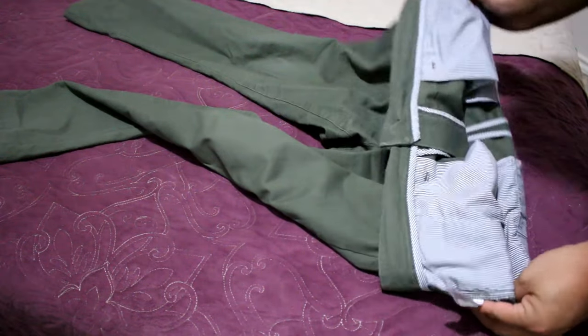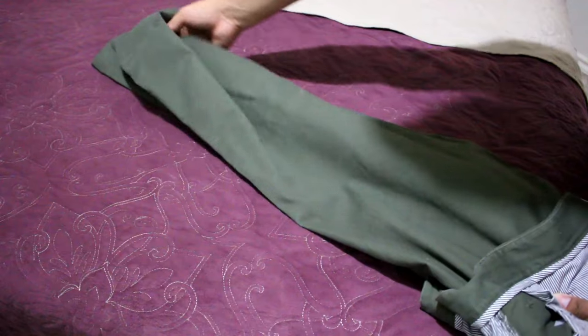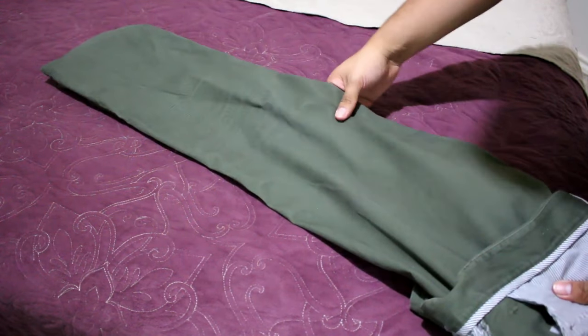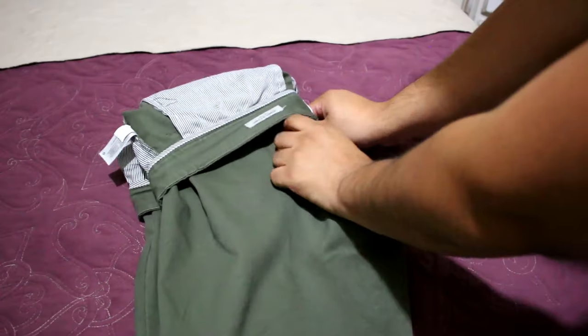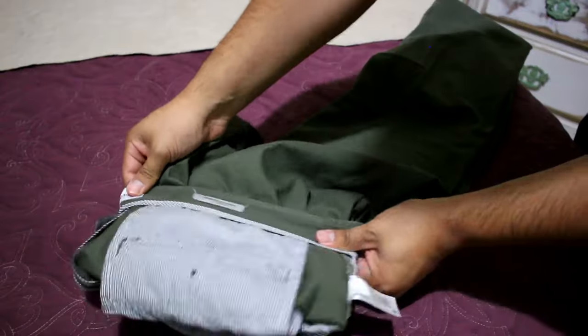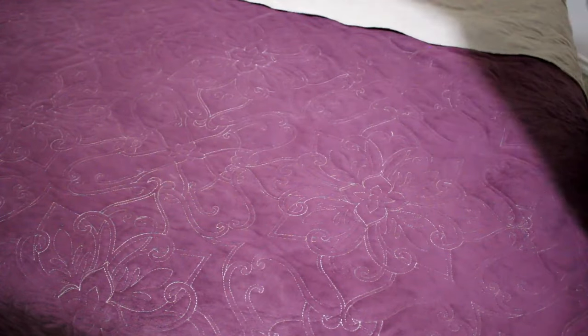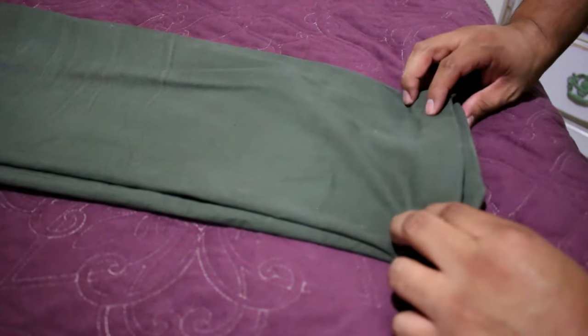Once you're done with the waist, fold the pants over — I like to fold it in and make sure the legs are flat. After folding, double check the waist to make sure it's even all around. Then flip it over and we're going to start rolling.